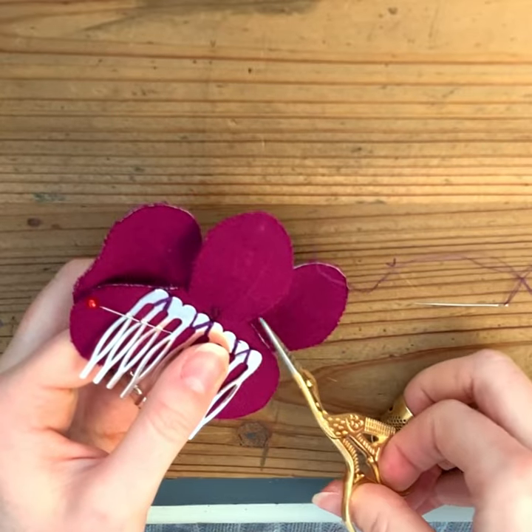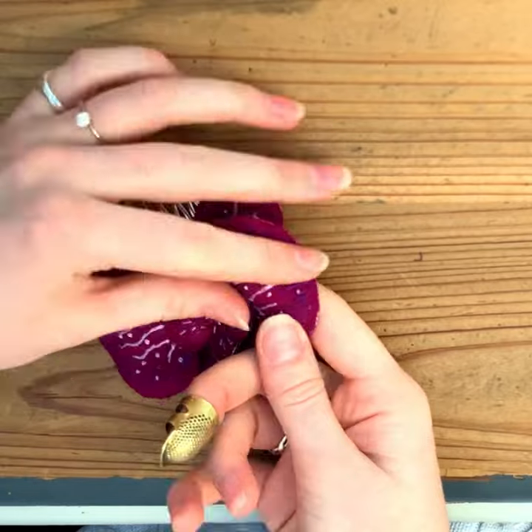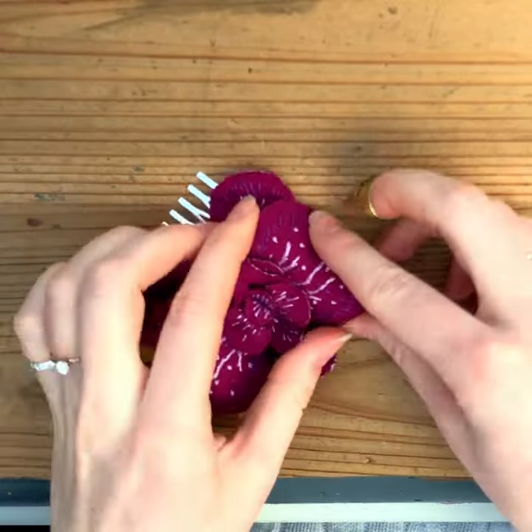Once you're happy with where you've got it and all its stitching, you can knot your thread off and reposition your flower so that it is looking extra beautiful.